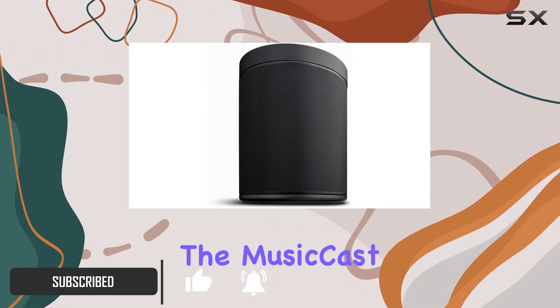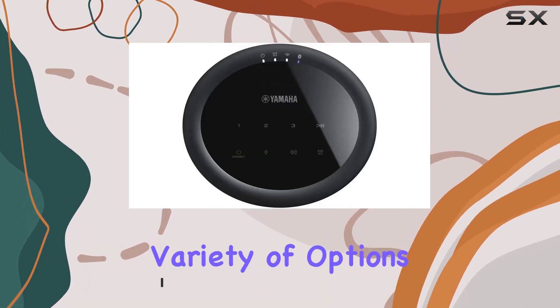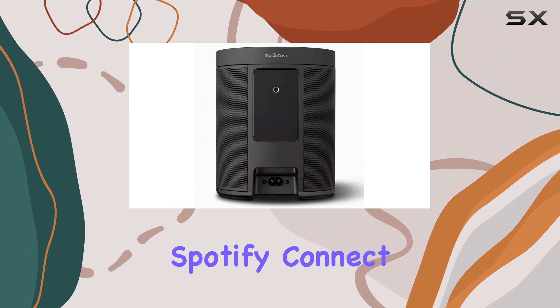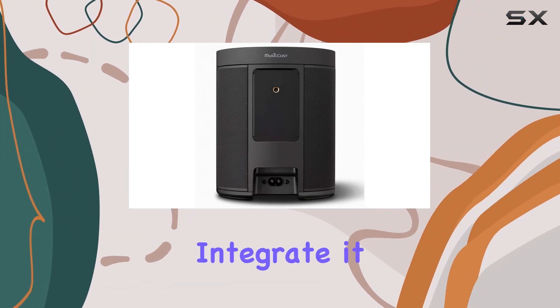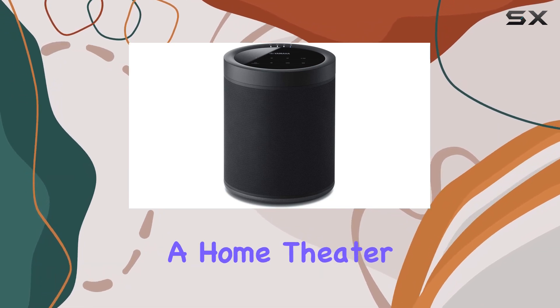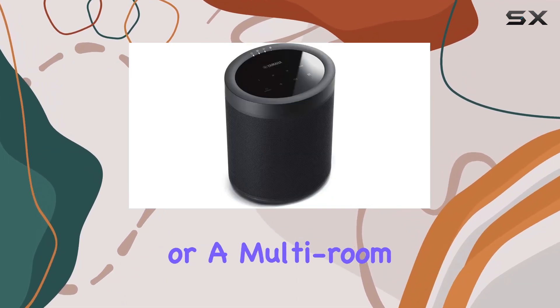Starting with connectivity, the MusicCast 20 offers a variety of options, from Wi-Fi and Bluetooth to AirPlay and Spotify Connect. This versatility ensures that you can easily integrate it into your existing setup, whether it's a wireless MusicCast stereo, a home theater, or a multi-room audio system.